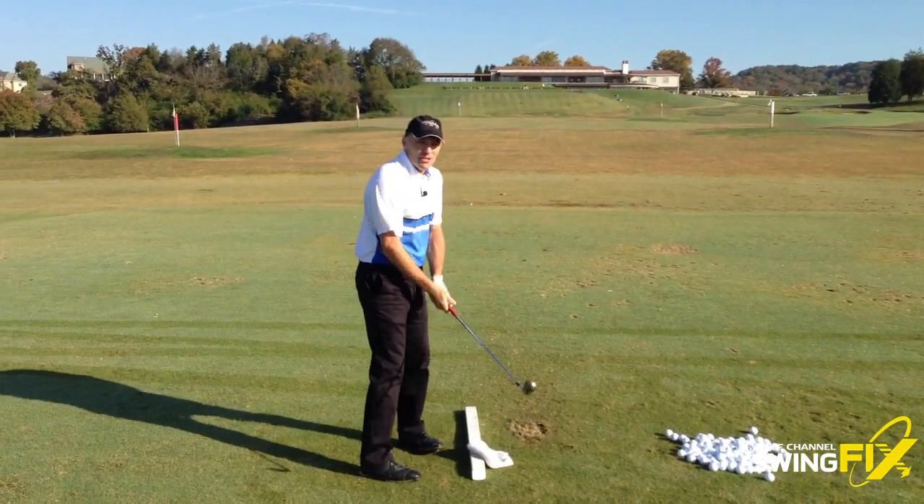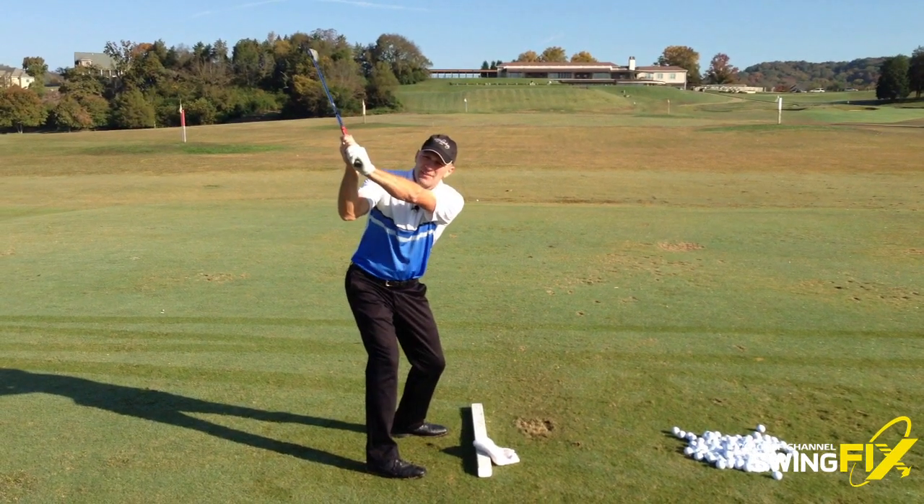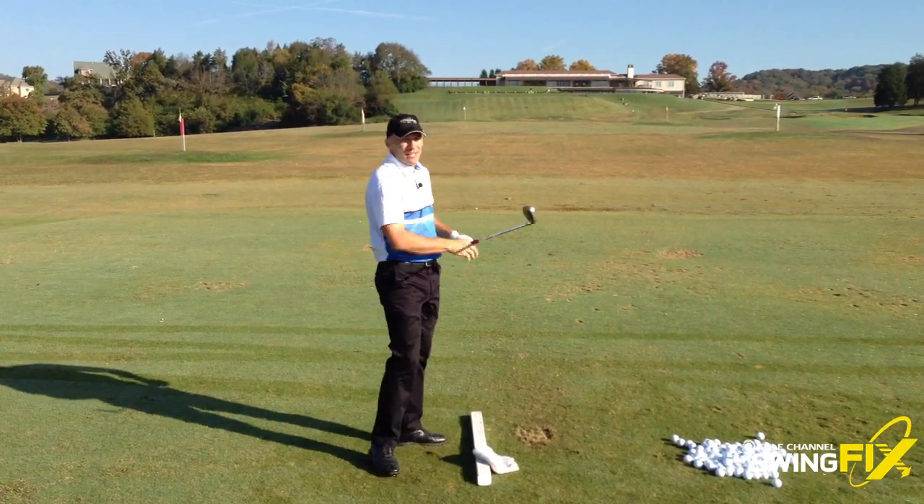The goal here is for the towel to fall out, for you to feel like you have a more upright plane at the top of your swing, and then as always swing into a balanced finish. Good luck.